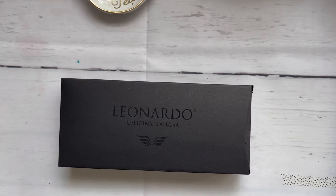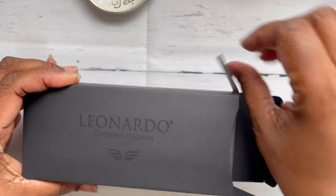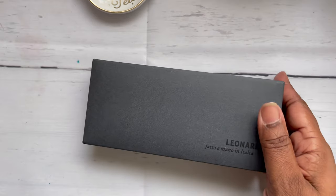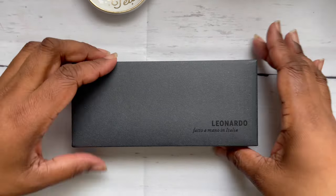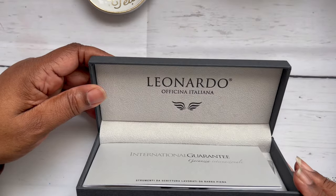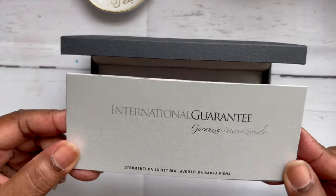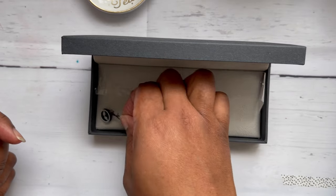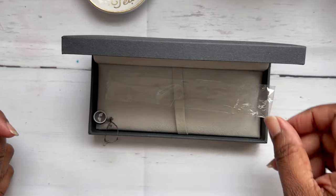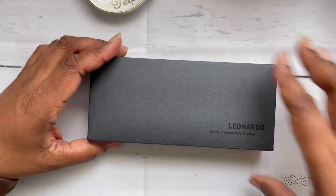The sleeve comes off to reveal a matte black Leonardo box, and once opened, another matte black Leonardo box with the usual Leonardo logo, warranty card, plastic sleeve, and the cute little tag that hangs on it — all safely tucked away in the box.